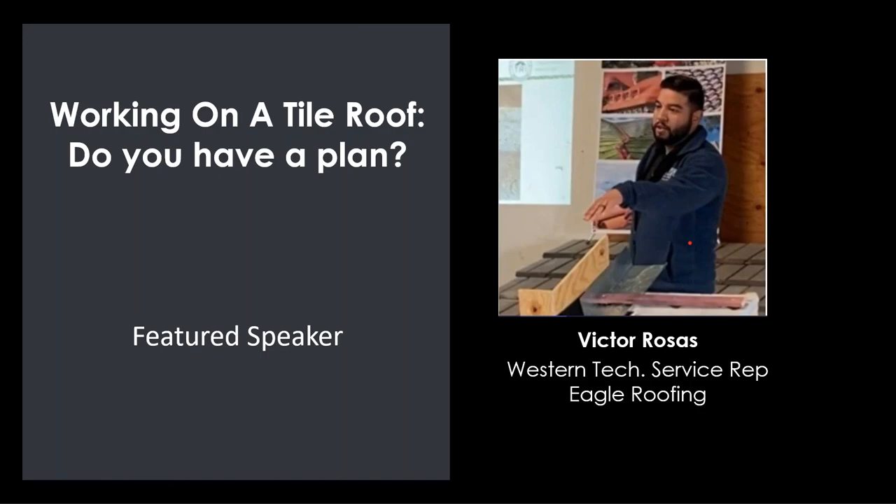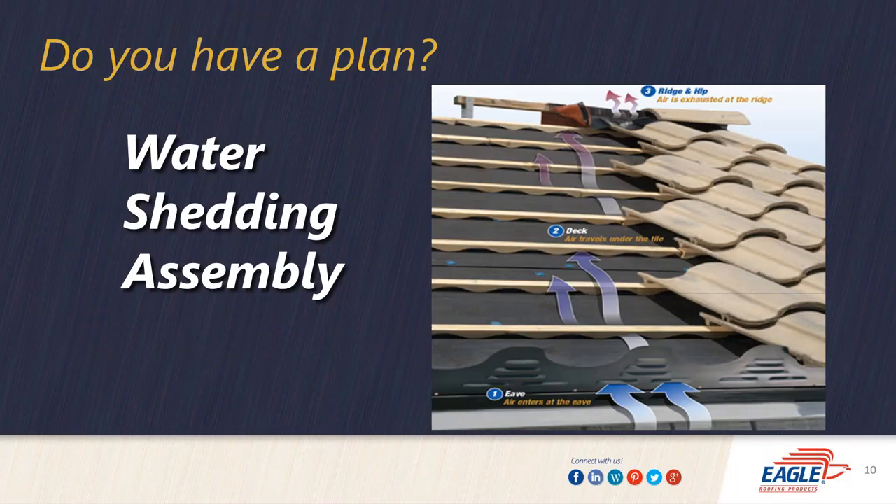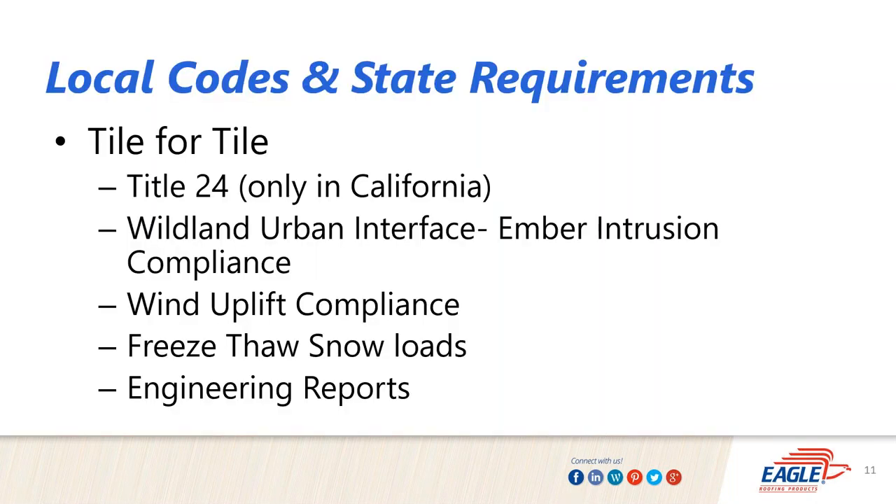The first point I like to make is that a tile roof is a water-shedding assembly. What makes up that water-shedding assembly? You have your underlayment, you have battens, you have your metal accessories and flashings, and then you have your tile, whether concrete or clay. Having that thought of water shedding — where is the water going — has always been a point of reference when installing a tile roof.